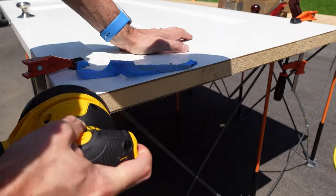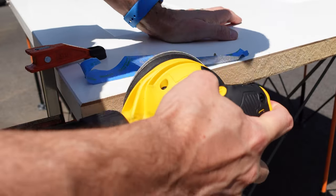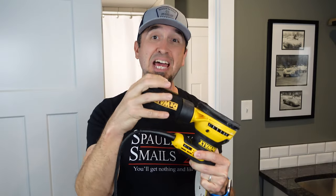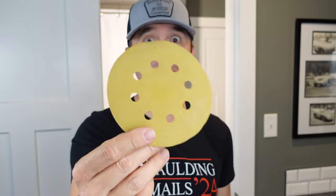Number two — get yourself a solid sander. I know you might be thinking just use sandpaper by hand, but when you get into bigger jobs, having an electric sander is going to make a massive difference. Get a random orbit sander like this DeWalt. You can get attachments to hook it up to your shop vac so you don't generate a lot of dust in the house, and you can buy discs with various different grit sandpaper. This will make a massive difference with any refinishing or finishing work.